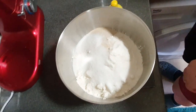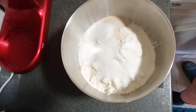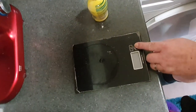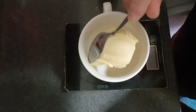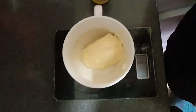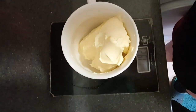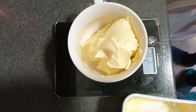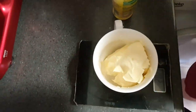Mix everything together, guys. Now we need to warm up milk and butter. We prepare warm milk and butter. We need 200 grams of butter, and that's it — 200 grams. He will put this in the microwave for melting.